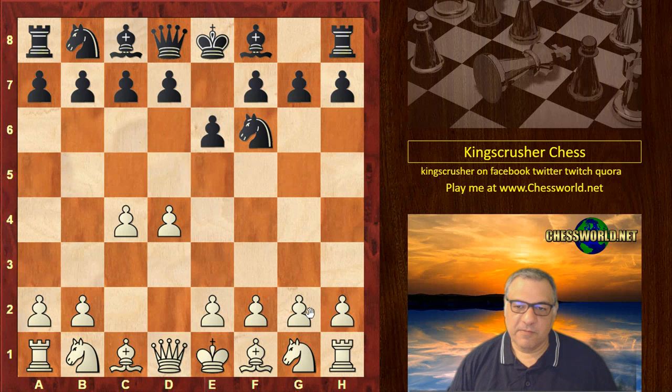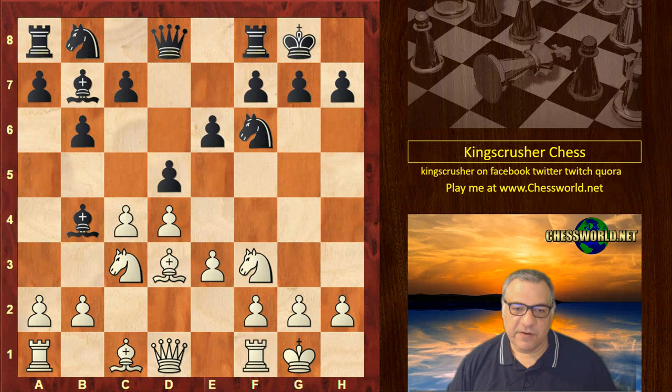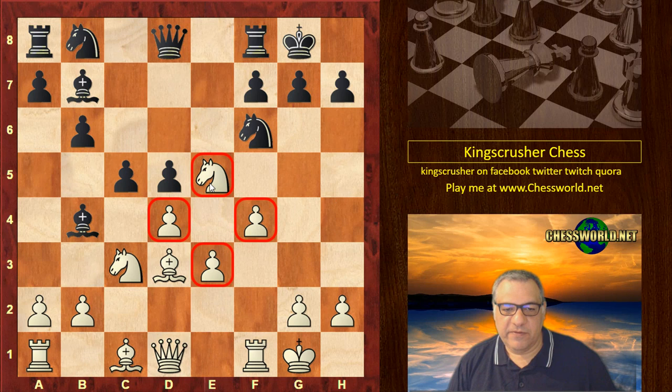Bishop b4, Nf3, b6, e3, Bishop b7, Bishop d3 — standard stuff so far. Then c takes d5, e takes, and now Ne5. White plays for a Pillsbury bind — that's where you have a knight supported by two pawns, named after Harry Nelson Pillsbury. He used this in the great Hastings tournament with great effect. It's a very very dangerous setup, though it can weaken d4 and the light squares a bit.